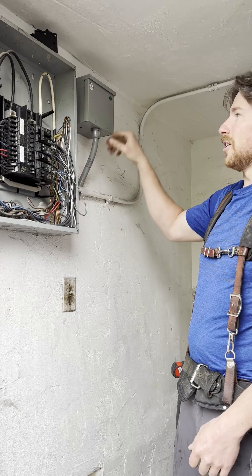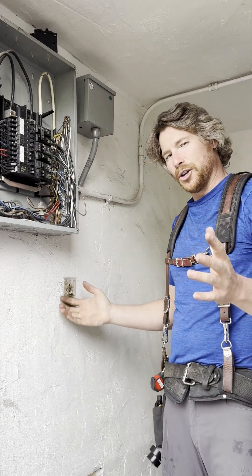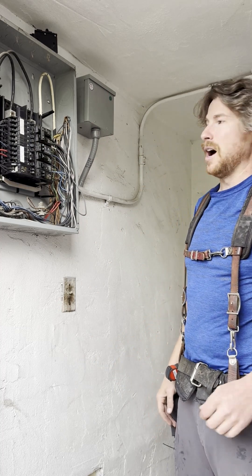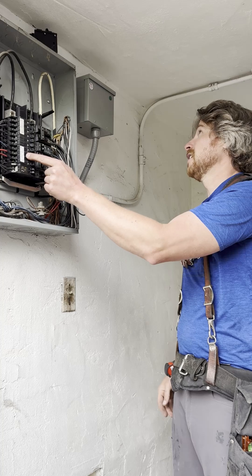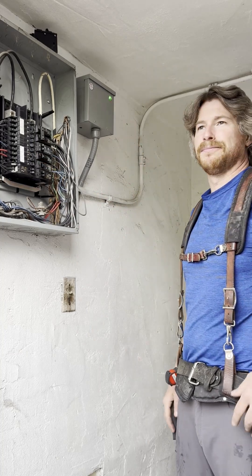Here we have everything installed — box mounted, conduit ran, wires terminated. All told, maybe 10 minutes. So now we just turn this on. Green light comes on and that's what you want to see. We're optimizing.